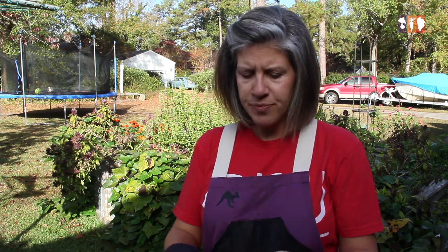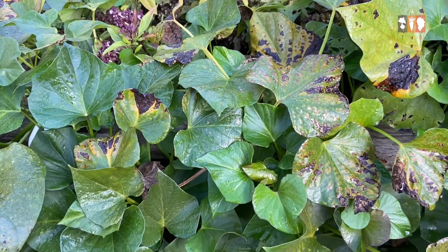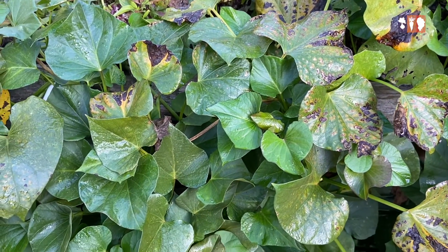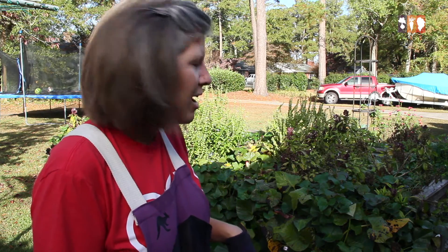The vines are flowing over the side of the bed and I'm going to start by cutting all those off and setting them to the side to dry out so that I can use them in the compost bin once they're good and dry. Then we'll start harvesting the sweet potatoes, so let's get started.